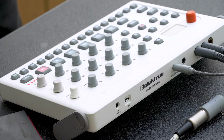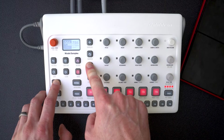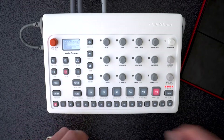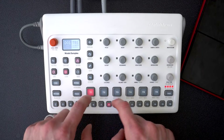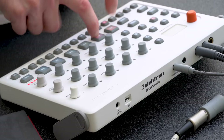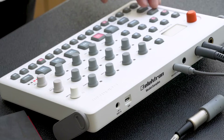Let's start by making a quick beat using the metronome. I'm gonna hold Function and then hold Click to turn on the metronome. Now I'll hit Record and Play to start the sequencer and record in my live performance. Alright, let's mute the metronome.